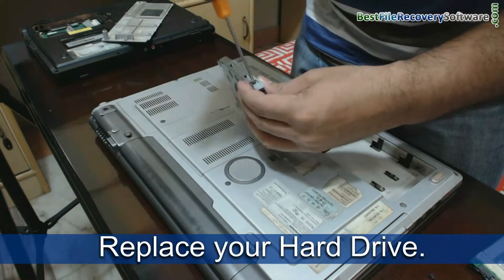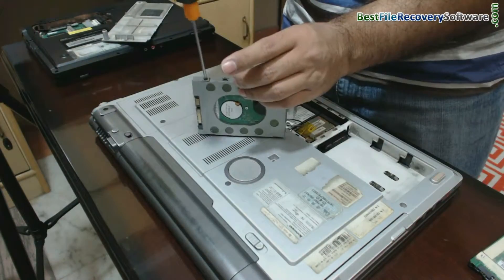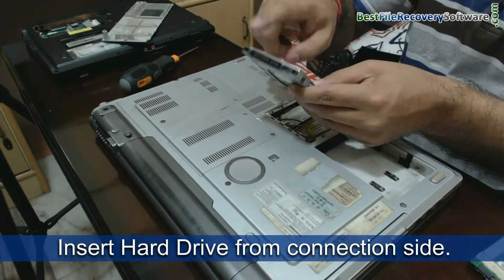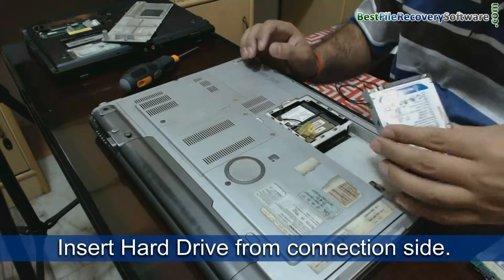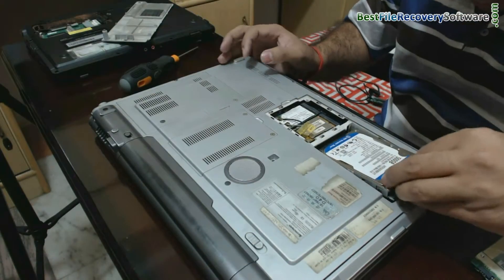Put your new hard disk in the supporting cover, as we have shown. And insert your hard disk from the connection side in your laptop. Do not apply force.